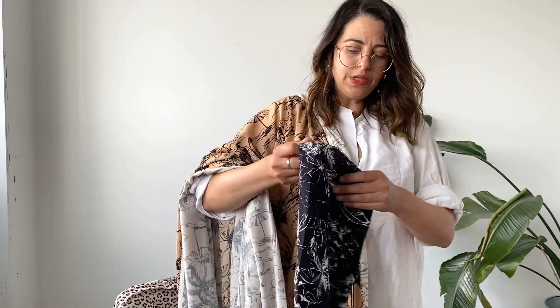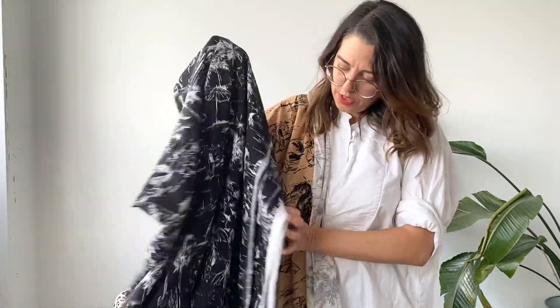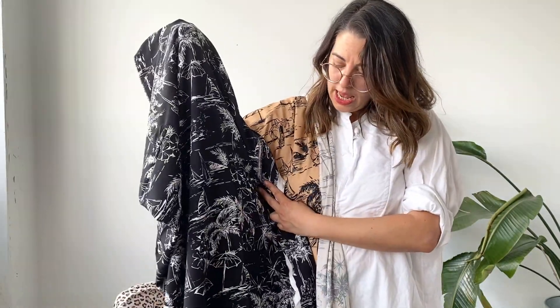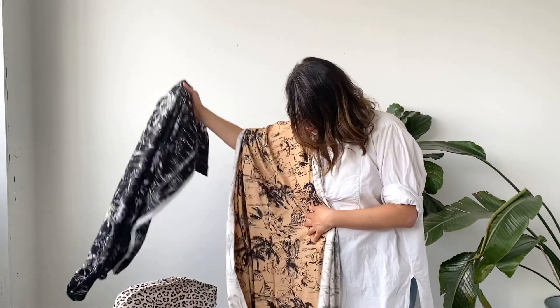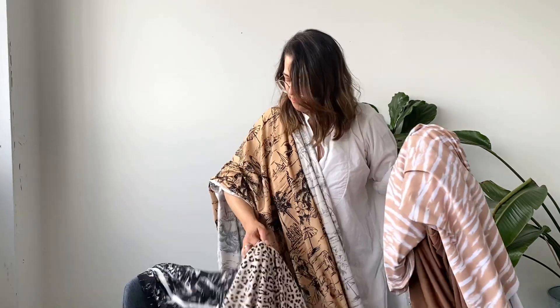We also have it in black and white. We think this is a killer textile for making caftans, cover-ups, or even a summer dress — really fun. What we thought was great about these is how well they coordinated.